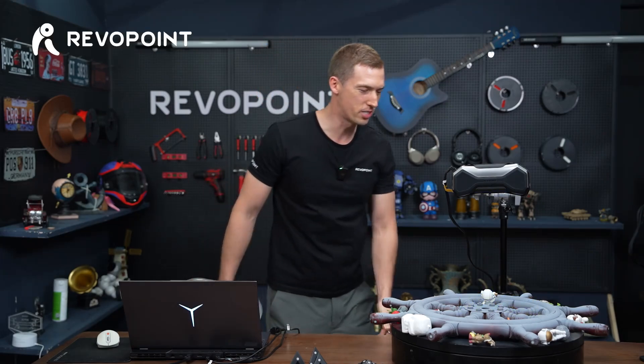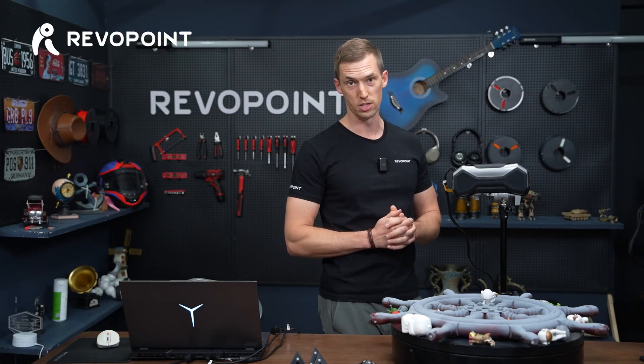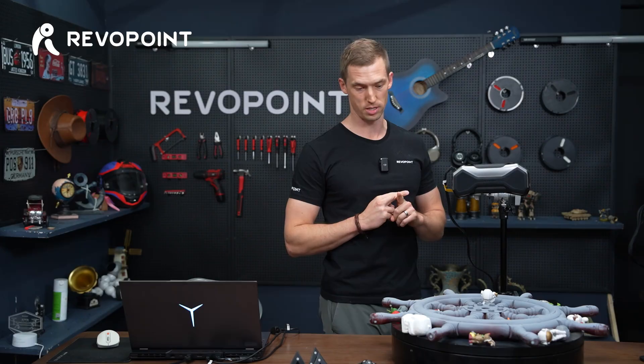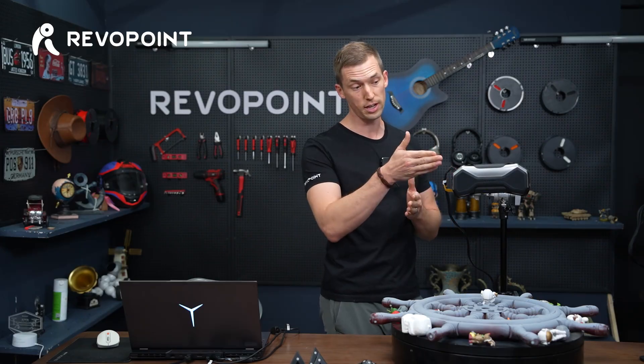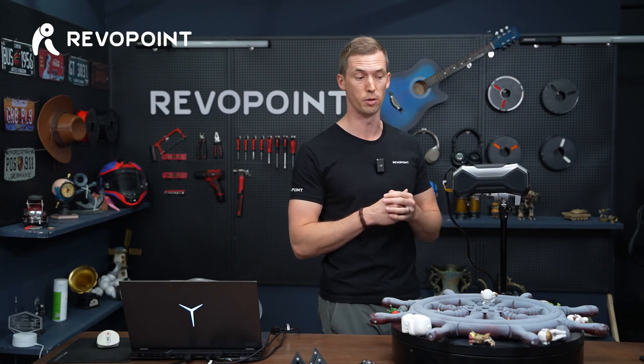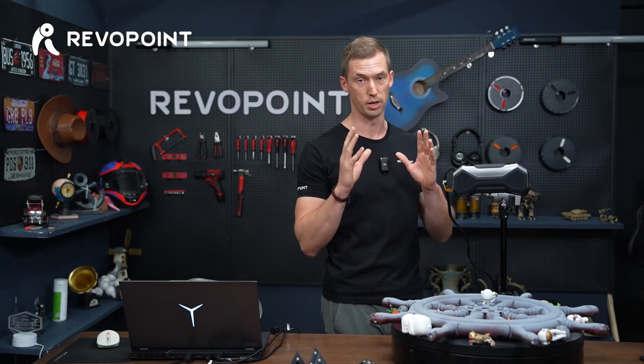Alright, here we go. We just got this steering wheel all ready now for the blue structured light. We just got done using laser 14 cross lines — two different technologies. That is one awesome thing about Metro X: it's technically two scanners in one, because laser and blue structured light are two different technologies.